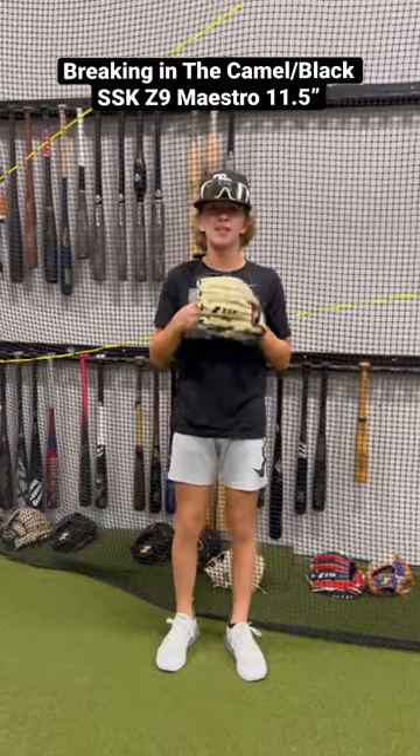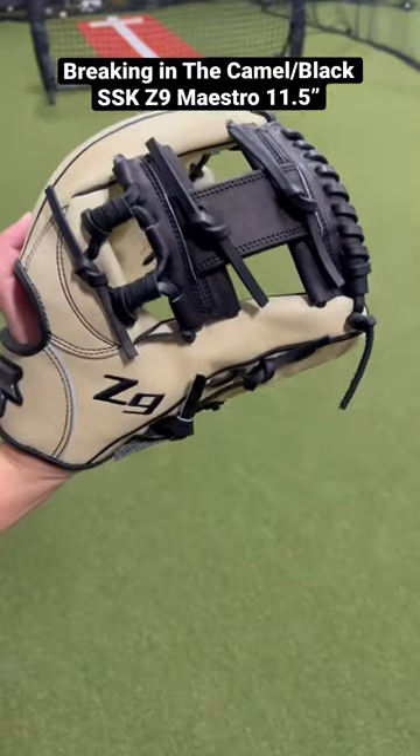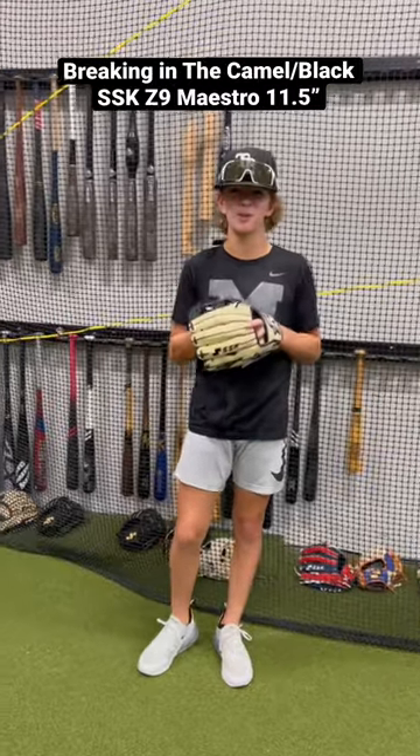What's up guys? Jax here with The Bullpen Training. We just got a new glove from SSK — this is the Camel in Black 11.5 Z9. We're going to be breaking this thing in today, and the only way to break in some infielder's gloves is to catch some gas. Let's go.